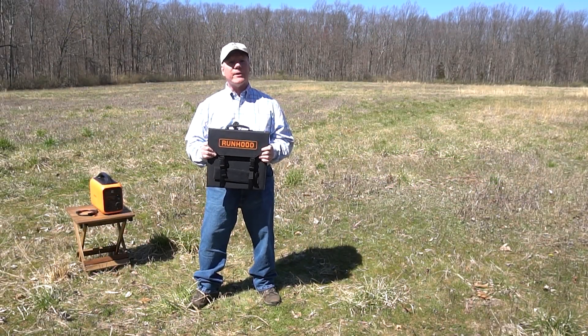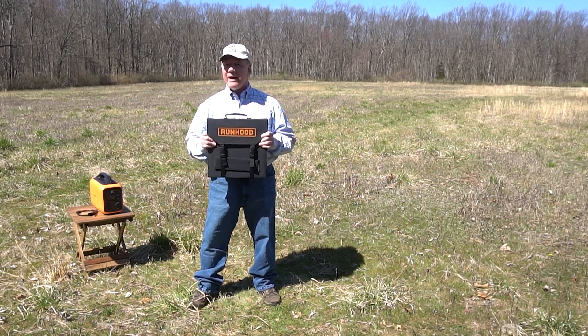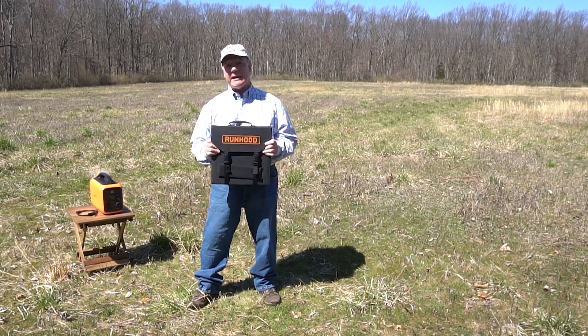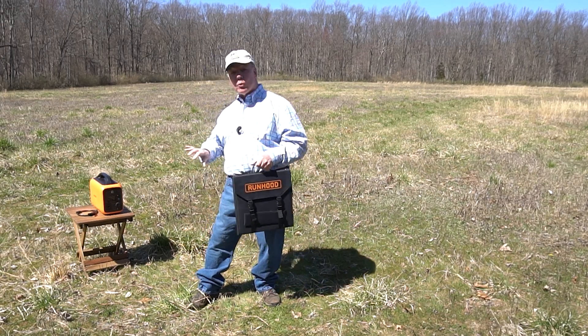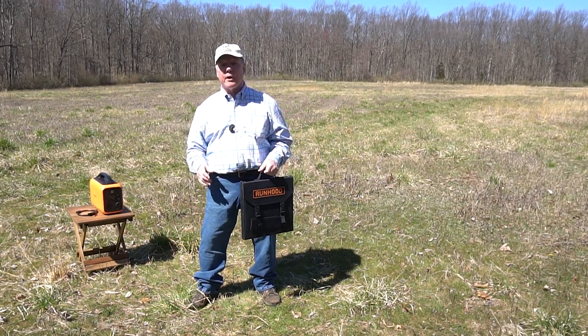Hey there tech fans, Rick here again with a quick review of the Runhood Siri 100 Portable Solar Panel. This product can turn ordinary sunlight into energy that you can use to recharge your portable power station or really any electronics you've brought along on your next camping trip.